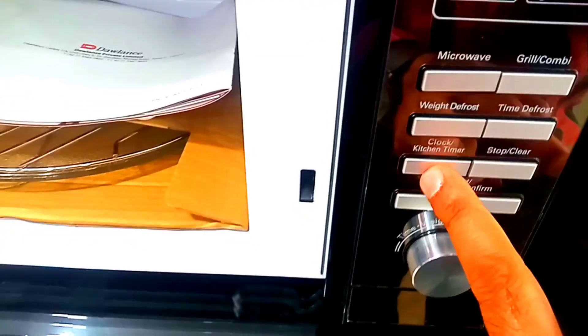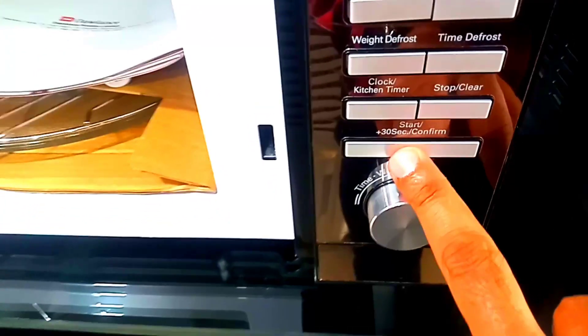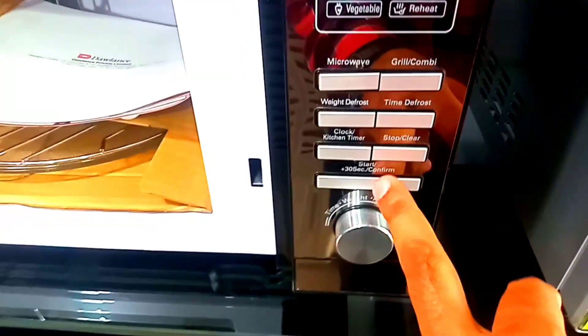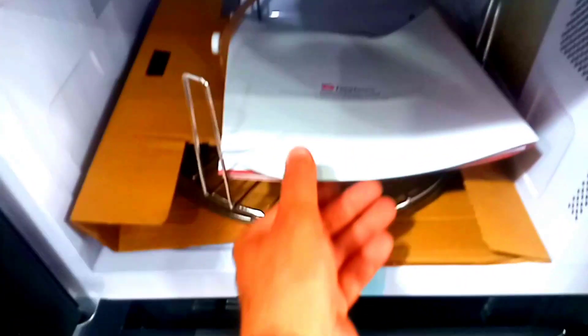There are time defrost and weight defrost options, as well as a kitchen clock option. The grill is on the top and will start when you press the button for 3 seconds. If you press the grill button, it will activate from the top. The grill comes from this direction.